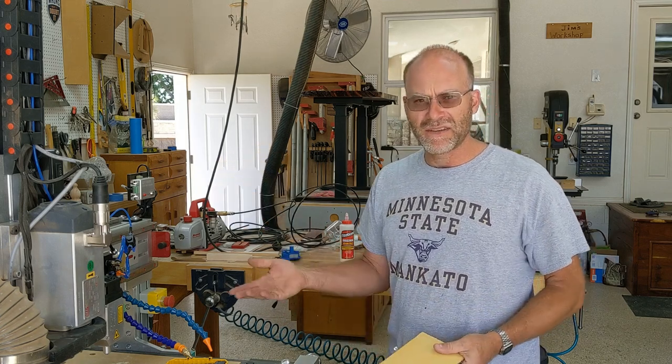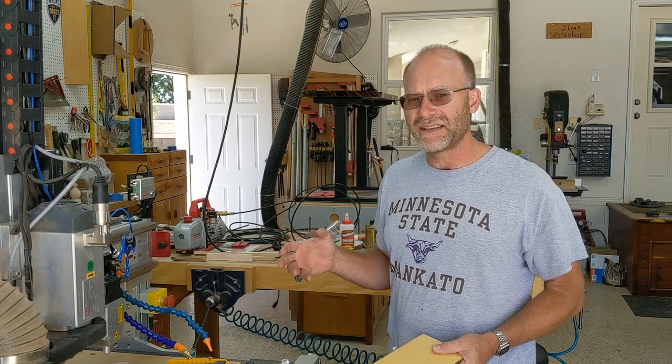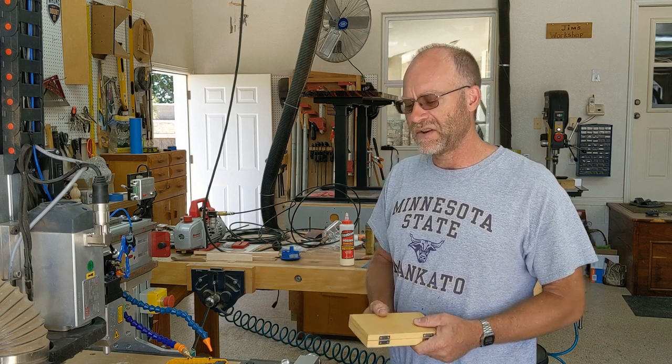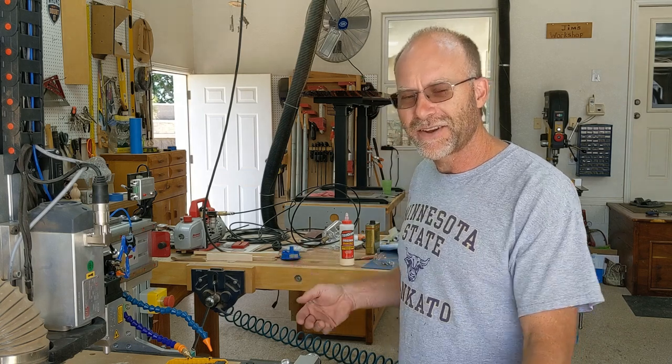I'm going to try doing that with the CNC because I'd like to be able to drill deeper holes in any size I want without having to go custom order specific bits, and a lot of these are hard to find. I haven't tried this yet so I don't know how well it's going to work, so let's find out.